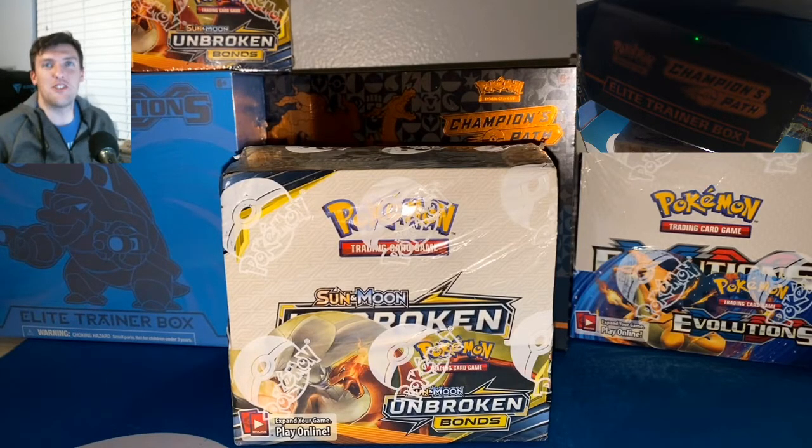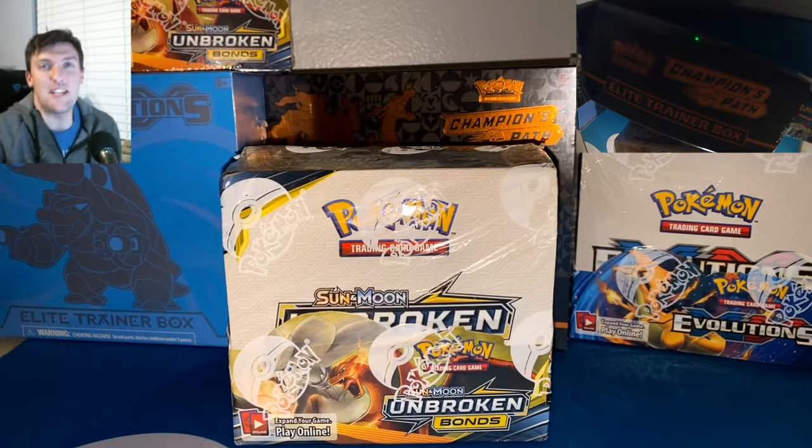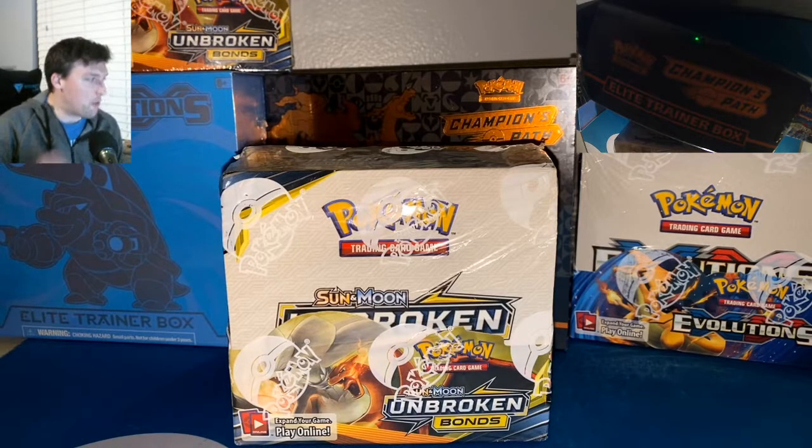What's up everybody? Welcome back to the Just Cause TV channel. Today we're going back in time when it comes to our Pokemon openings. We are going to be opening up a full Unbroken Bonds booster box in today's video. We're going to be looking for a Reshizard and that Secret Blastoise that's out there as well. We're looking forward to getting into this.